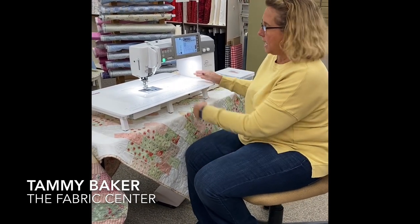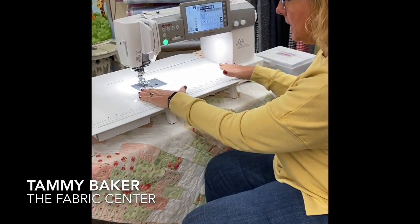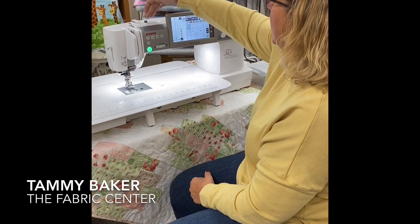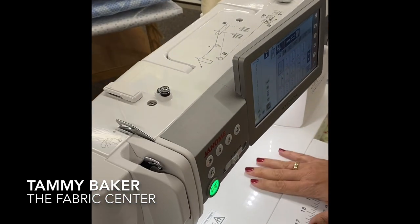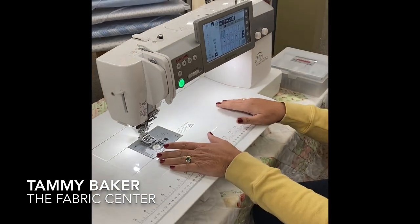One of the reasons for that is this 13-inch bed space. This is amazing. I've done a couple of rugs on this machine and had plenty of room on the bed. It also has a steel drive shaft that is two-thirds larger than its predecessor, so this machine is built to last and built to be a workhorse.